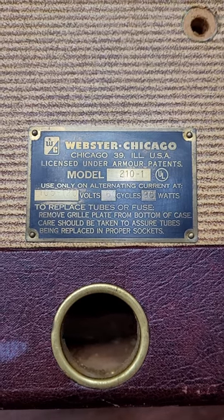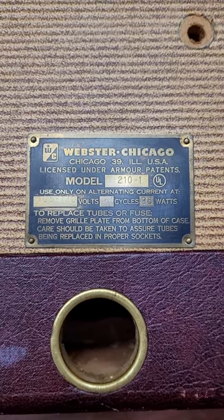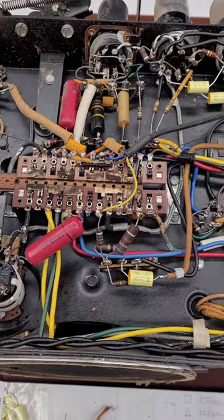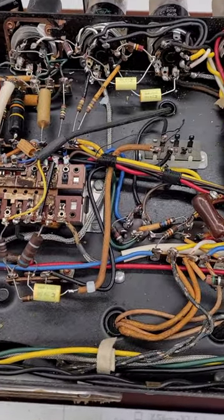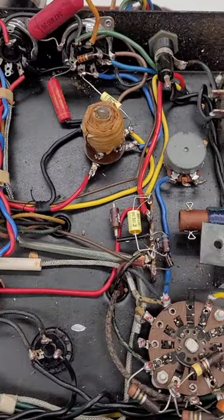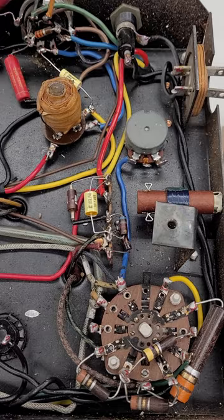This is a Webster Chicago, or a WebCore, model 210-1 reel-to-reel recorder. I'm just going through and changing a bunch of capacitors in this unit. You can certainly see the new ones that have gotten replaced already — little yellow film capacitors.